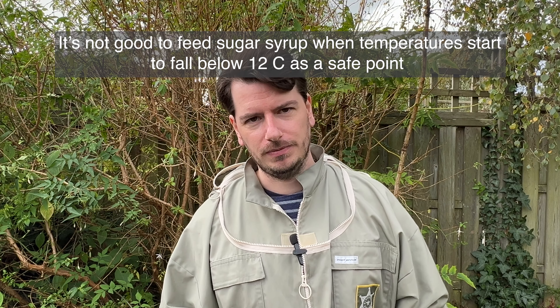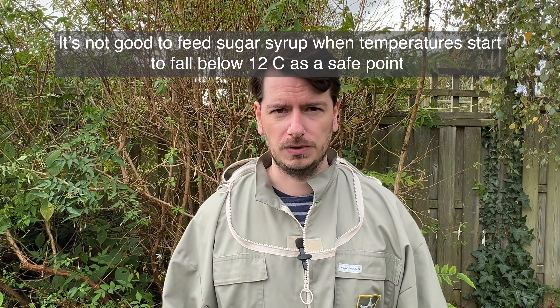We have been feeding sugar syrups, but now because the temperatures are coming down, it's not advisable. So we're moving on to fondants.